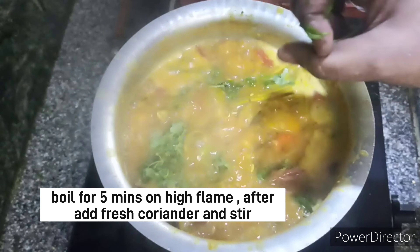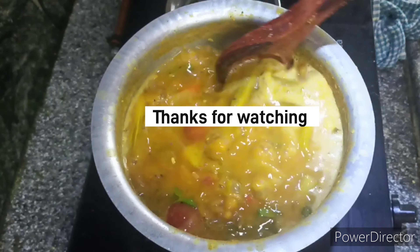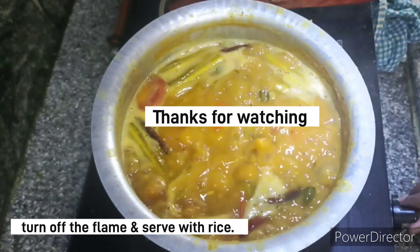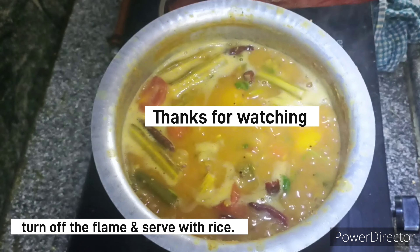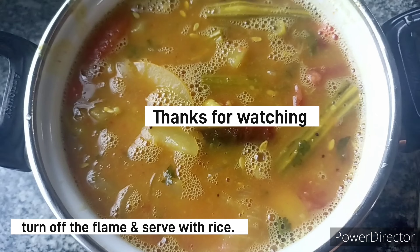This is a hot flame. It's good to see the hot flame. Let's do a new stove. Please like, share and subscribe. See our channel in the comments.